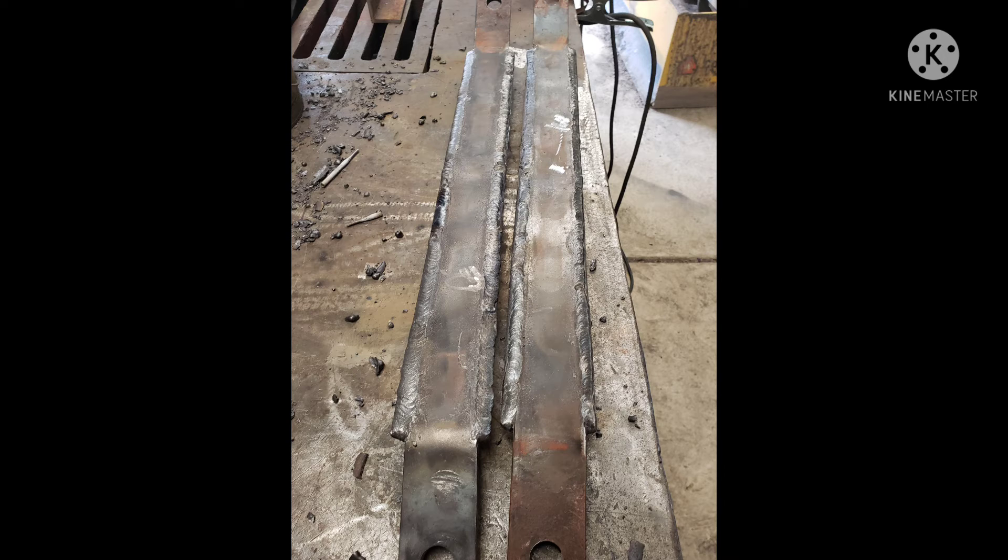It's not that heat would really affect this particular piece, but depending on what you're working on it's a good practice to get into — if something can't take the heat, you don't want to put too much heat into it.